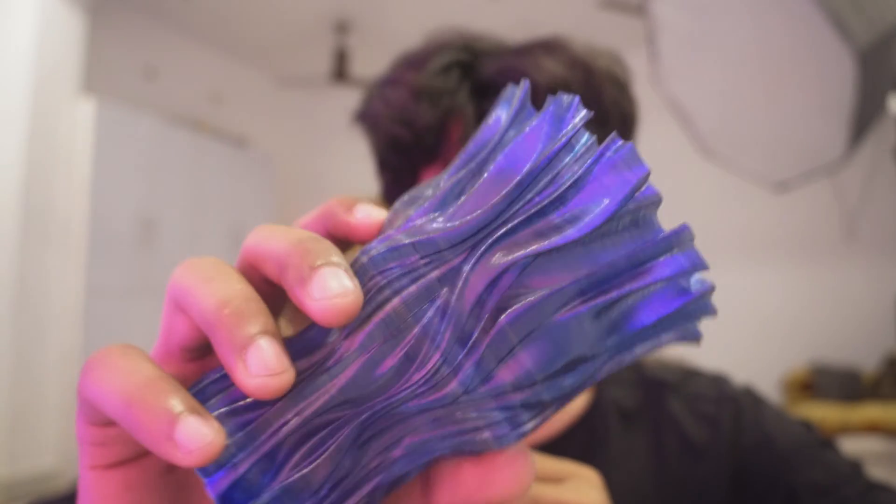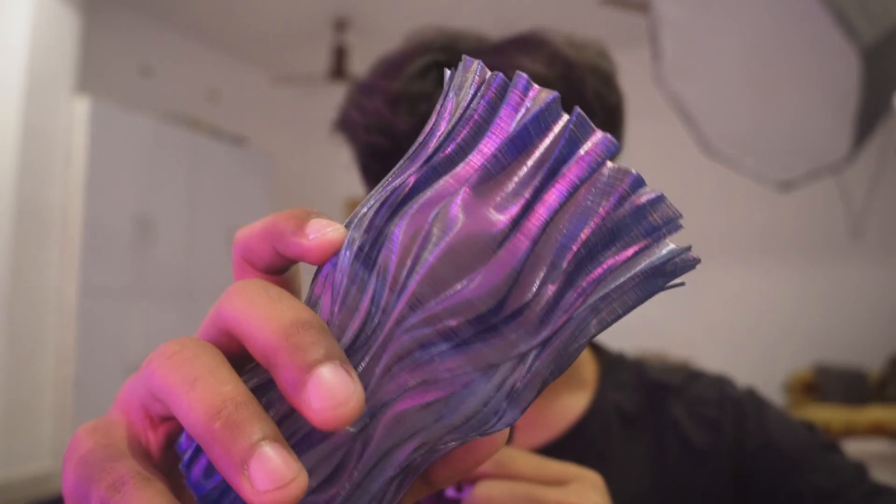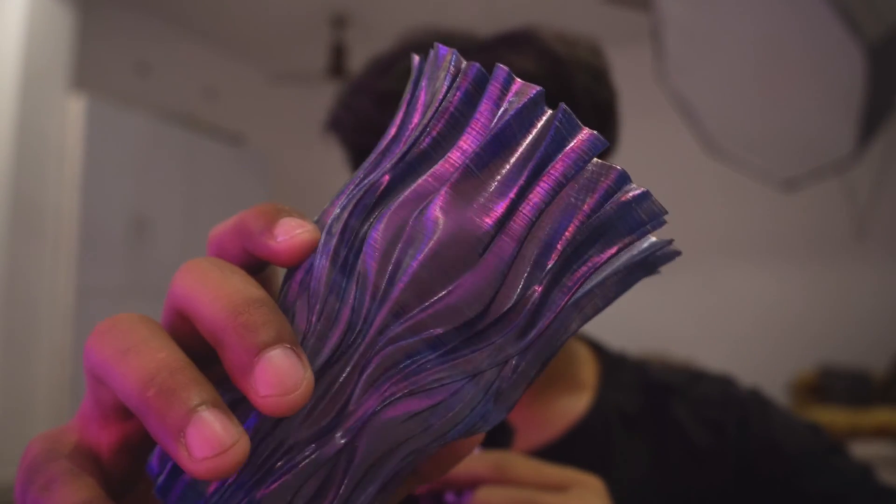Hello everybody, I hope you're doing great. I want to show you something really interesting — look at this vase. It's really beautiful; look at the color, the shade, and the reflection. It's translucent with a blue tint. You might be thinking I got some special filament, because there are filaments on the market that give you this kind of effect, but you have to pay a premium — a normal filament costs $15–$18, while special-effect filaments cost around $25–$30.